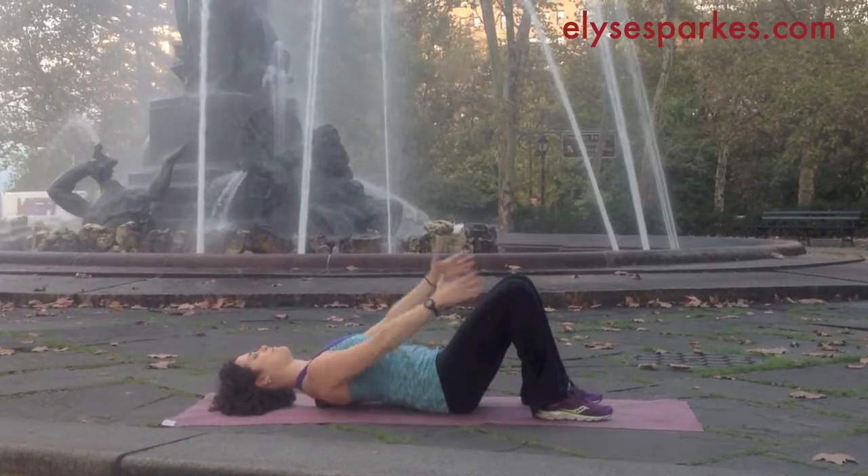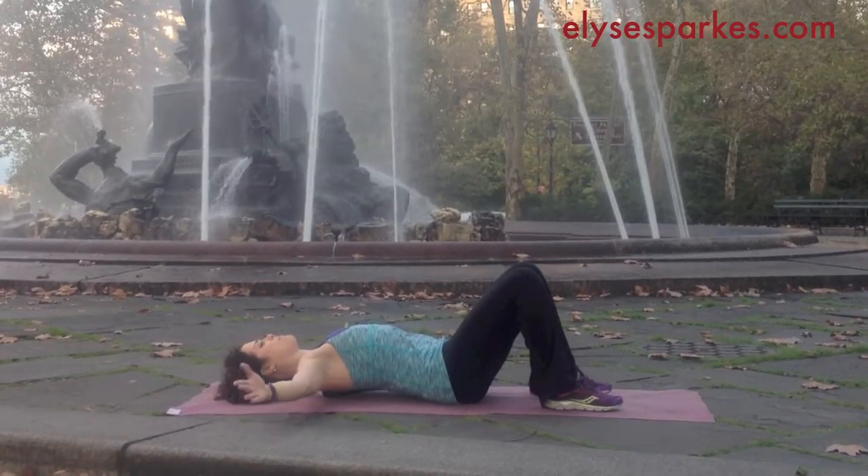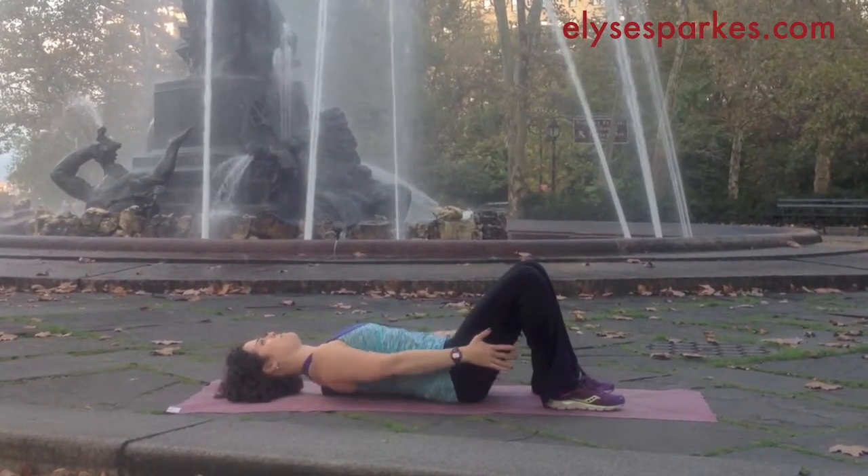Keep your breathing even throughout. Take special awareness of your breath so that you're not holding it as you're doing this.